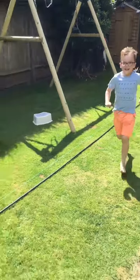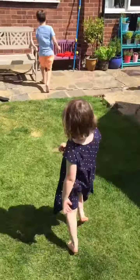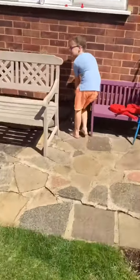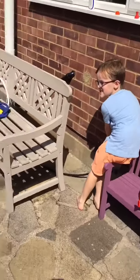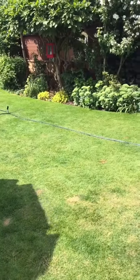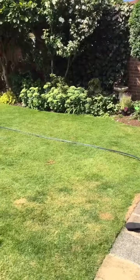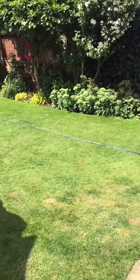So are you going to show us how they turn on then Henry? Yeah, I'm going to look — you're going to show us as well Tills. Let's move out the way. Wait, go. Wait for the pressure to move up. Move out the way Tills. Wait for it. Spin it up.